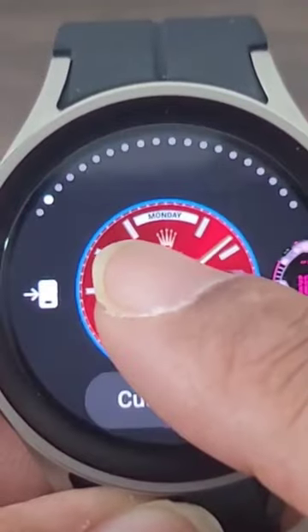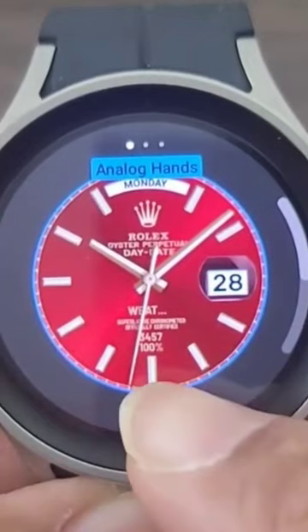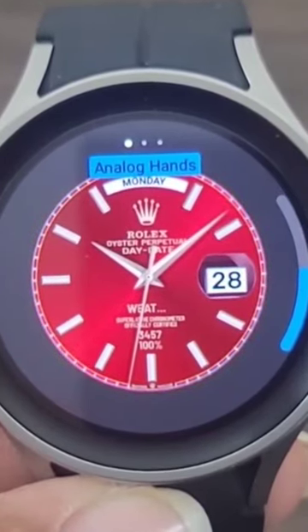If you don't like this red, you don't have to leave it on red — we're going to check that out real quick. Check this out: with the analog hands you get two to choose from, so depending on how you're feeling on any given day, if you're really feeling like a true luxury look...